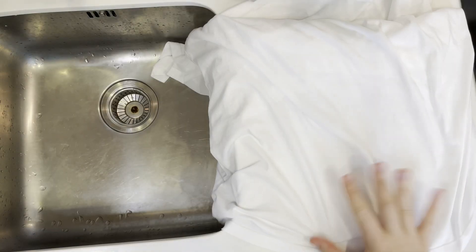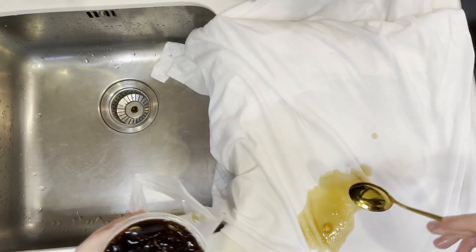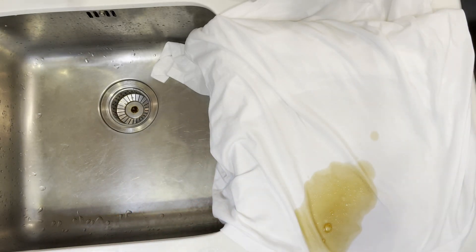I'm going to show you how to remove coffee stains from your garments - this is going to work for pretty much everything. I'm going to show you on a white shirt, so without any further ado, let's stain my shirt and see how we can remove this stain.